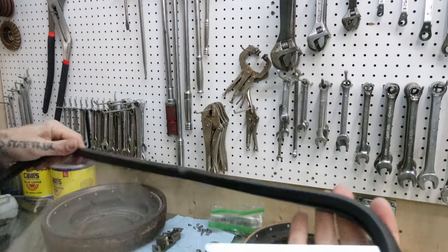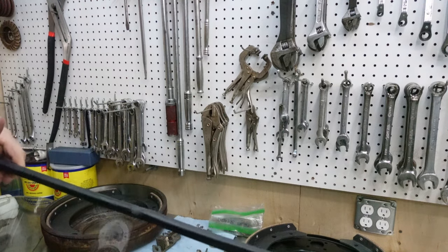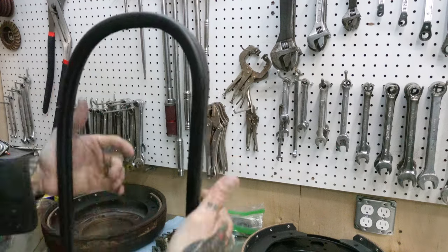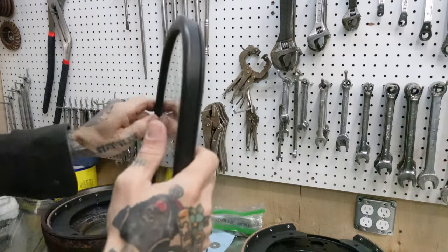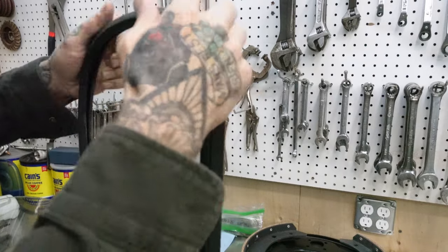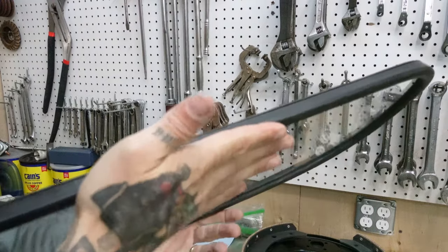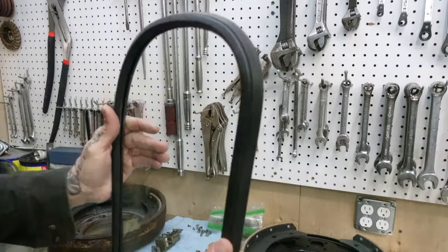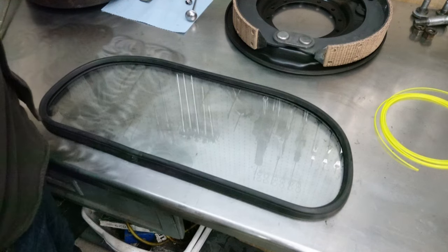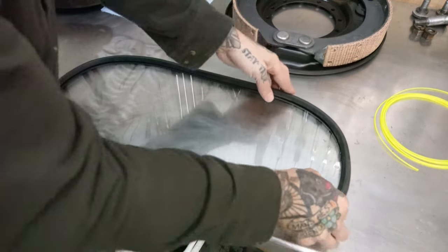It doesn't look totally even — you see how it's twisting here and it's up on the edge there. I just want to make sure that everything is as seated as I can make it. I'm excited to get this in the truck, but the extra time you spend doing this right now means a better end product. So take your time, make sure you get it perfect. Everything worth doing is worth doing right. She's looking pretty good — I'm happy with it, it's in there.